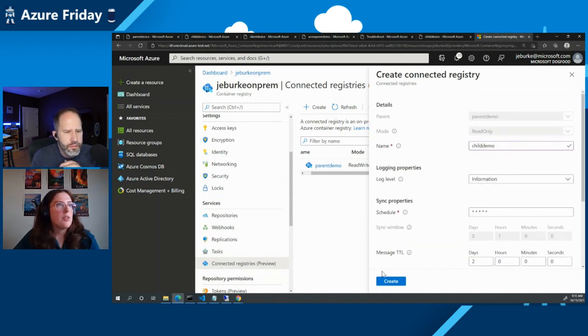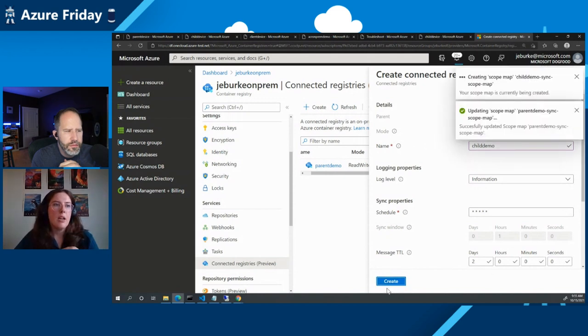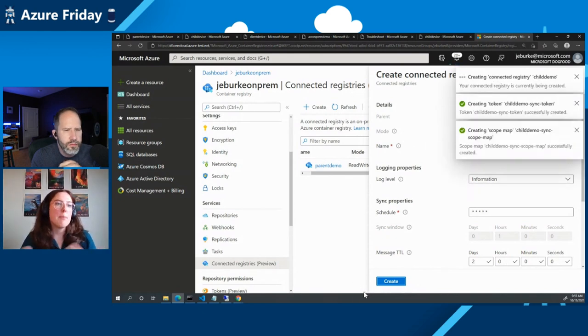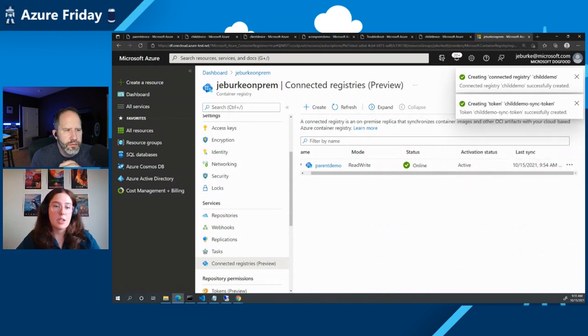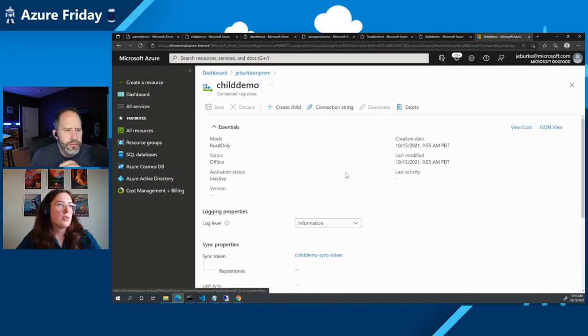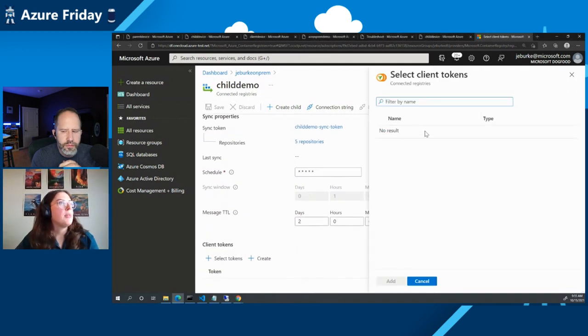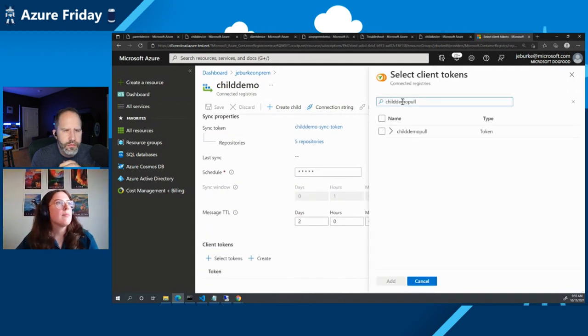This connected registry is in read-only mode, meaning it's only synchronizing content — it can only fetch images. You can't push to this registry and have those images synchronized to the ACR. We're also going to add a separate client token to use on my client machine to authenticate to this on-prem instance.